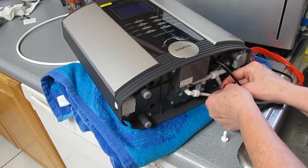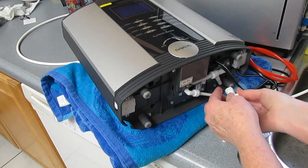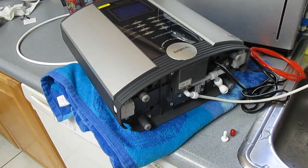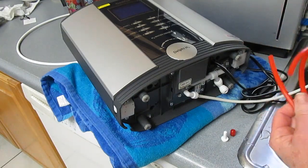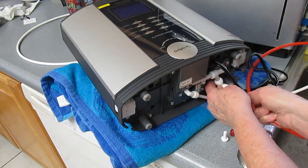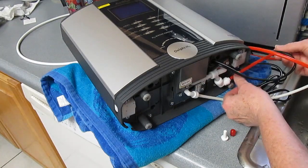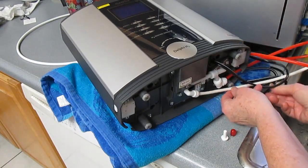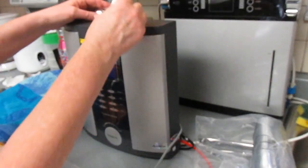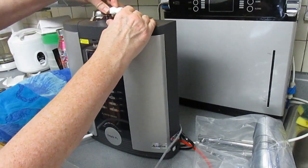Next, remove the red cap from the acidic water port and place the special fitting on there. Then insert the red hose into that spot. After that, screw in the special fitting at the top of the water ionizer and push the larger white hose into that.